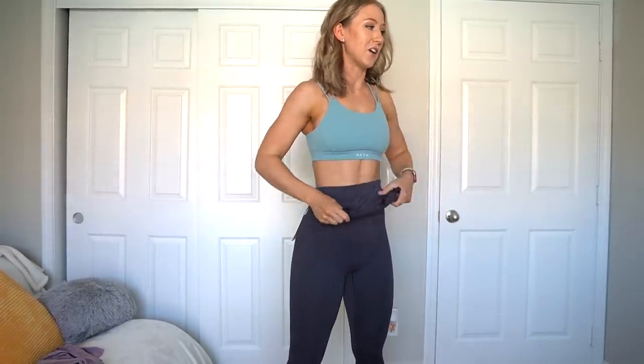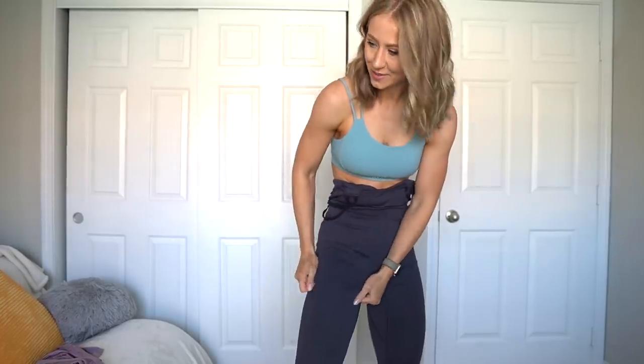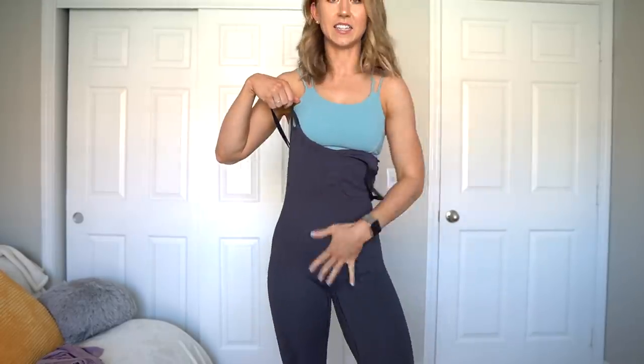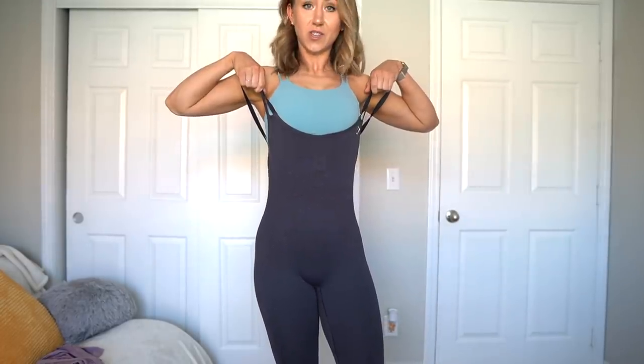I'm halfway into getting these leggings on and I'm just losing hope, because I have the leggings on — and by the way, this black color feels a little bit tighter than the taupe — trying to work it on, but I'm already at the crotch area where it needs to be and it still has a ways to go before it's going to cover me. I'm a little concerned. Let's take a moment and then return.